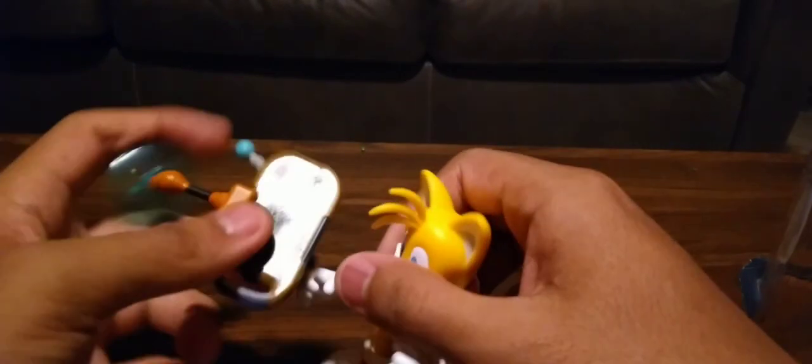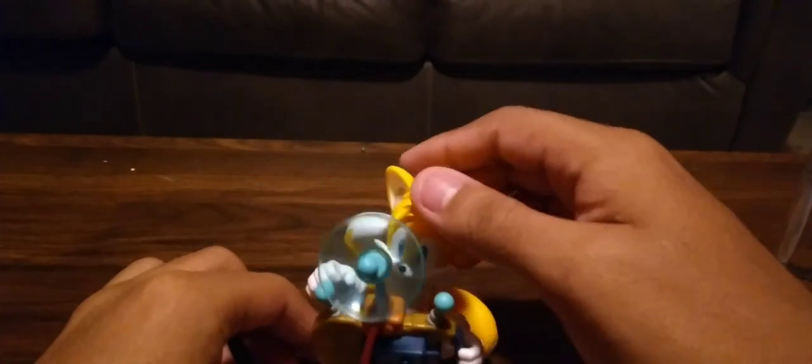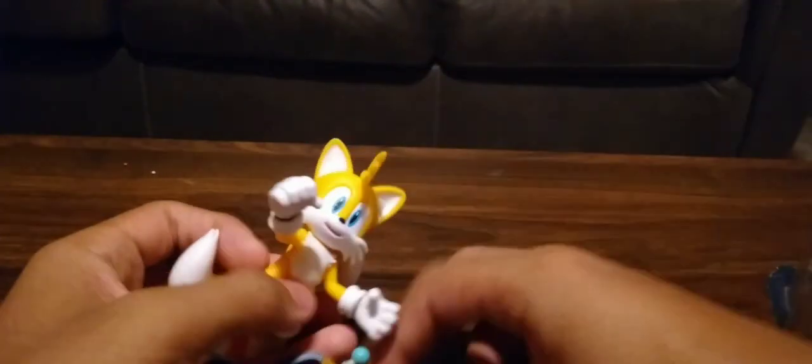Yep, this is all for today. Here's the PDA device - and here is Tails the Fox using his PDA device. Thank you guys for watching, I hope you guys like this video!